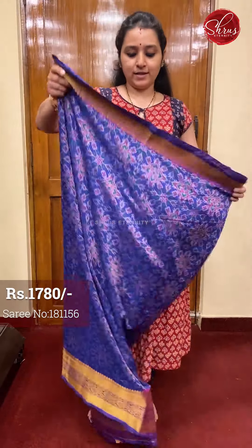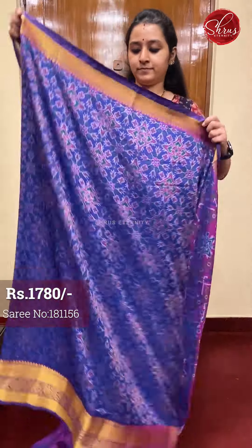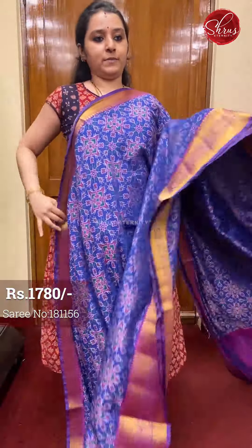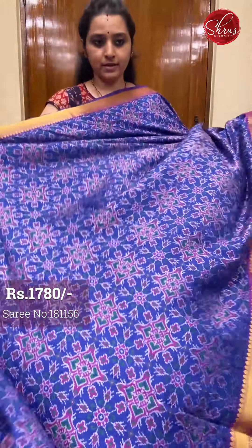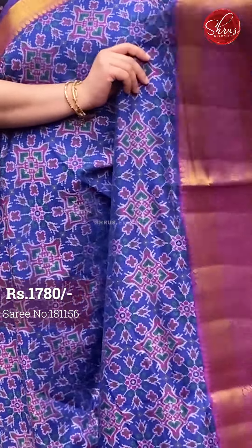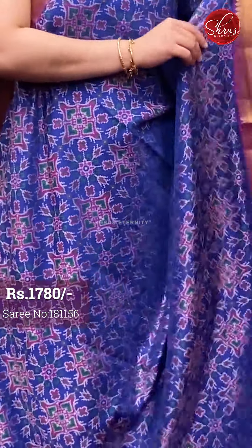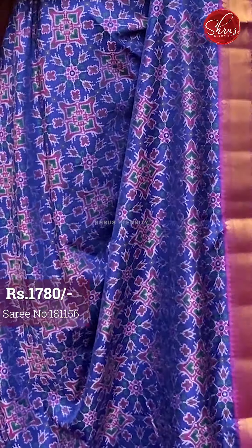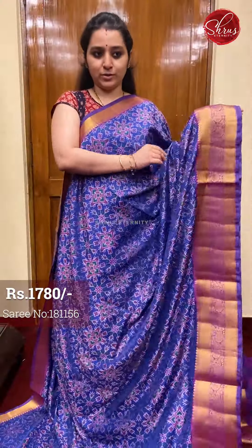Beautiful shari borders on either sides of the saree. The whole body has very pretty patola inspired printed designs. This is a very pretty blue, with a mangalgiri border in the upper portion and a beautiful kanchi border in the lower half. The whole body has very pretty patola printed pattern, the traditional patola designs.